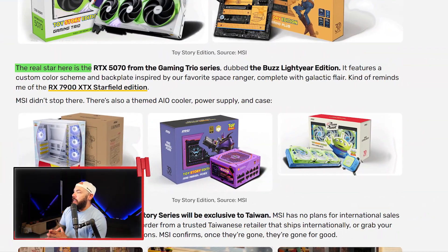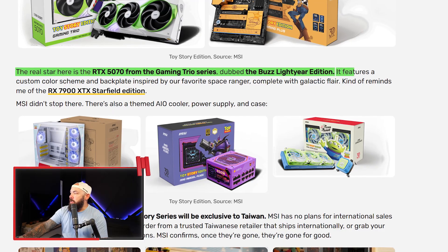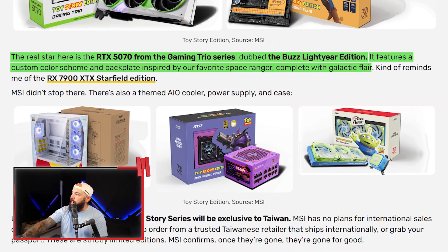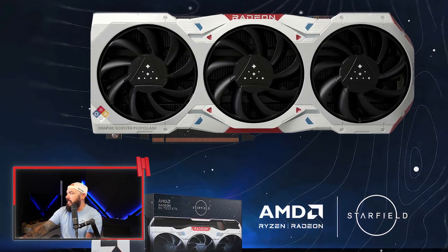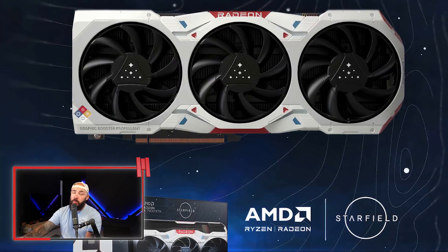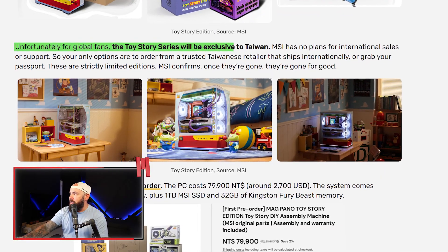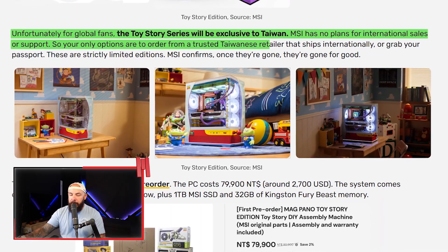The real star is the RTX 5070 Gaming Trio Buzz Lightyear Edition GPU, featuring a custom color scheme and a backplate inspired by everybody's favorite Space Ranger, with some galactic flair. It's a little reminiscent of the 7900 XTX Starfield card with the space vibes. Unfortunately for global fans, the Toy Story series will be exclusive to Taiwan — there are no plans for international sales or support. So you'd have to order from Taiwan, ship it internationally, or travel to pick it up. They also have a full system available for pre-order.